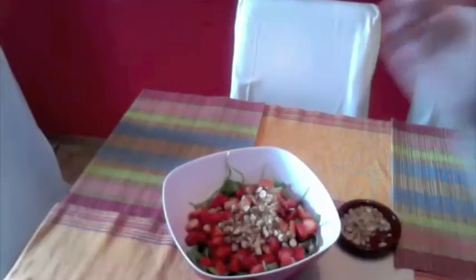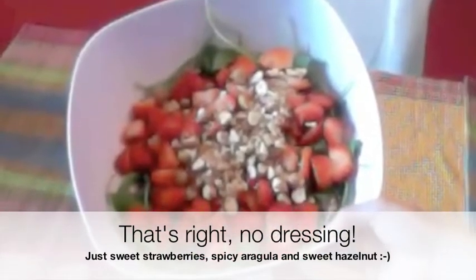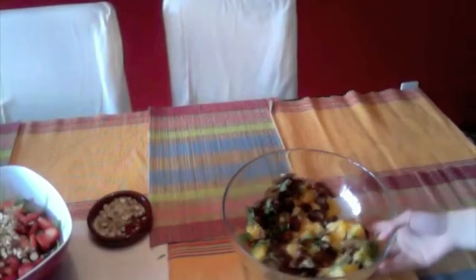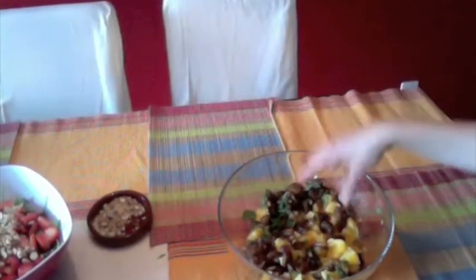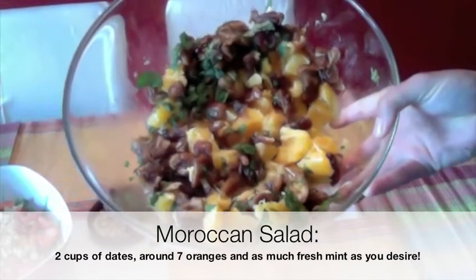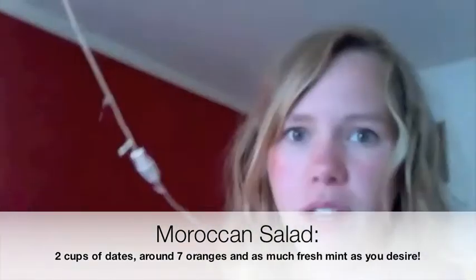Here's the salad that I just mixed — I decided not to put all the nuts in, figured this would be enough to get the taste. And here's the other one which I've actually already mixed and I already ate half of it, sorry! What I did was mix all the ingredients — oranges, dates, and mint — and the mint just gives it such a nice freshness. It really reminds me of Morocco, even though I've never been there.